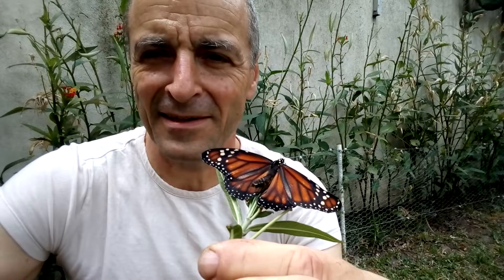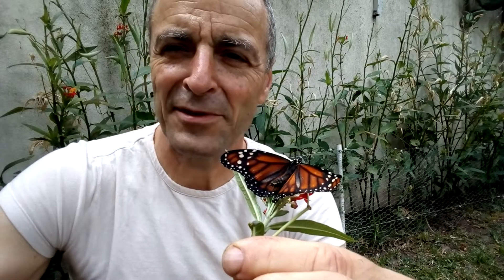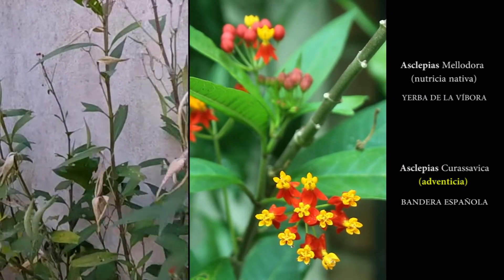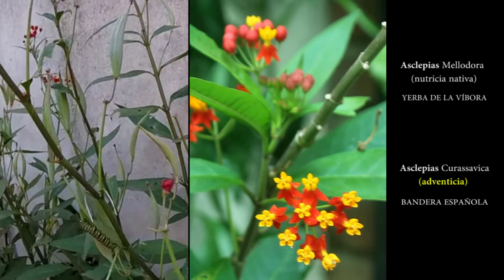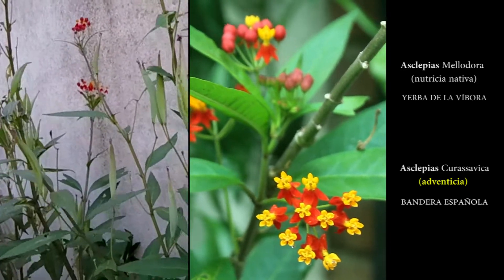Esta es una mariposa monarca, la mariposa de mi infancia. Hacía muchos años que no veía mariposas y quise contribuir en algo a la naturaleza. Preparé todo el invierno mi jardín con planta Asclepia curazábica, que es la planta nutricia de la mariposa monarca, y empezó a rendir sus frutos.